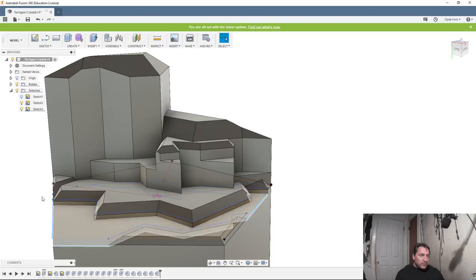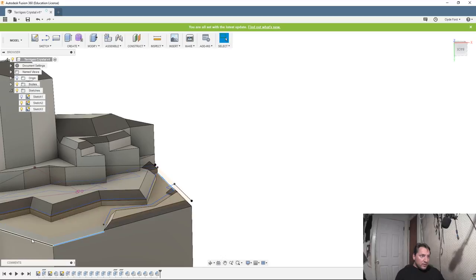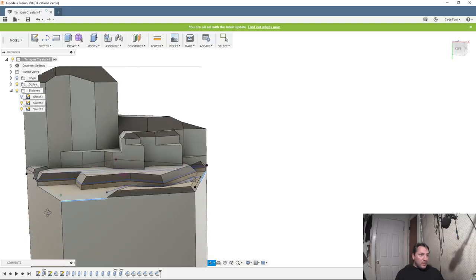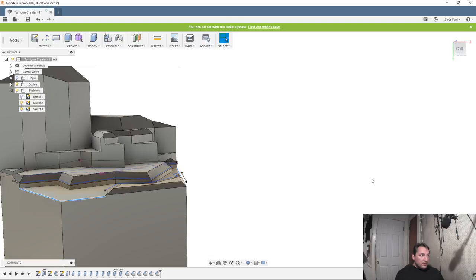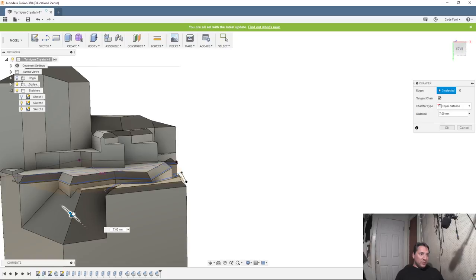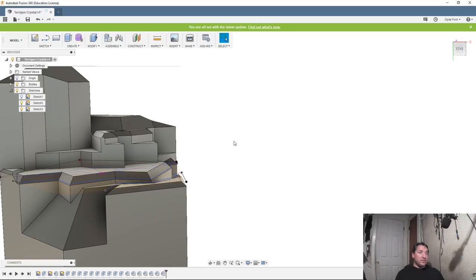I need that one, and this one, and that one. I almost grabbed the wrong one — let's exit out of this and try again. I'm grabbing this edge the wrong way. You can apply a chamfer to anything that's an edge, but you're limited on the height, so that's where I've been having issues. I have to figure out the maximum. I'm trying to get a natural look but sort of not, since it's very sci-fi.